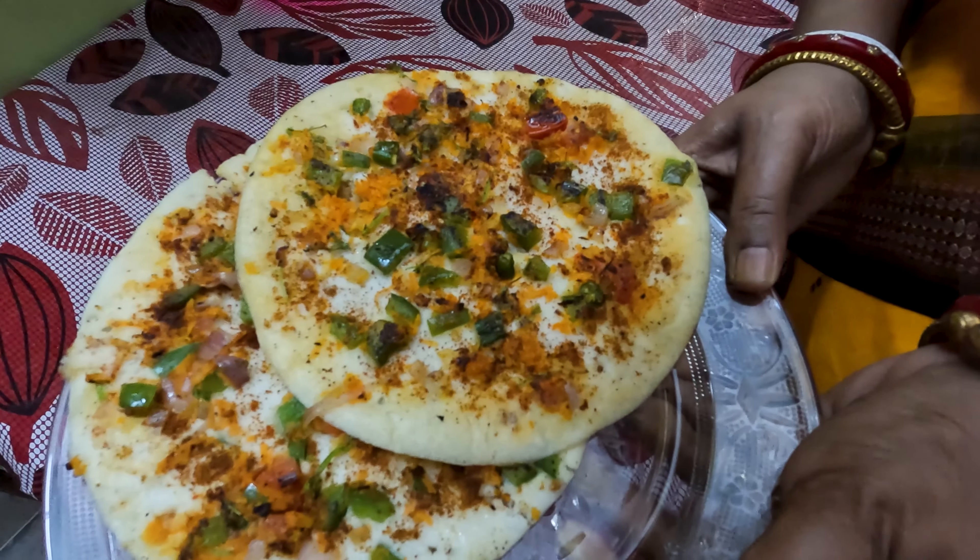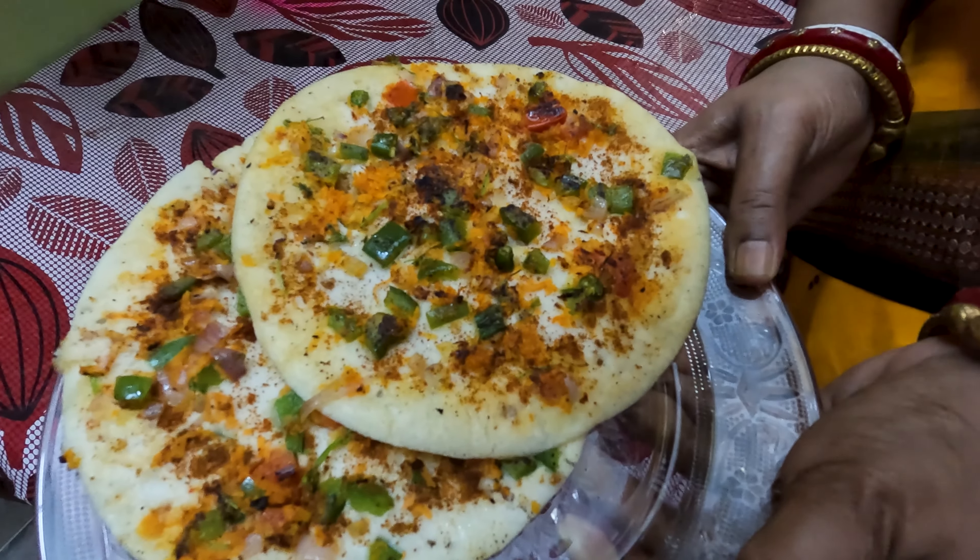South Indian best food — Uttapam. Let's go to the recipe.